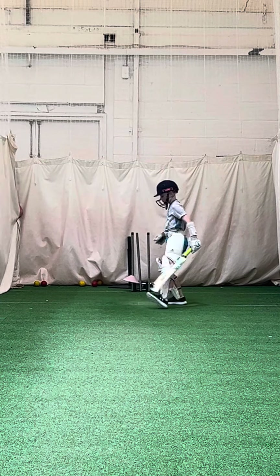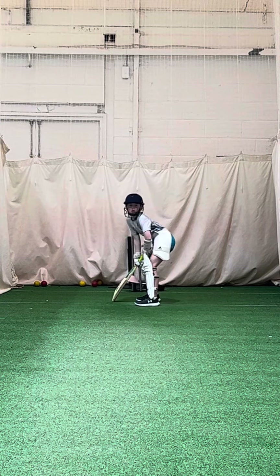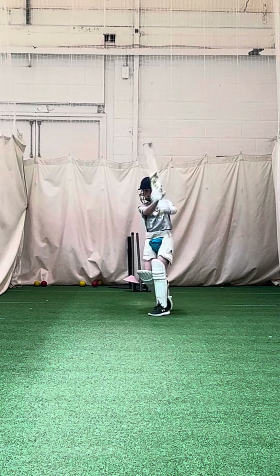You have to lean into it for me. Good lad.